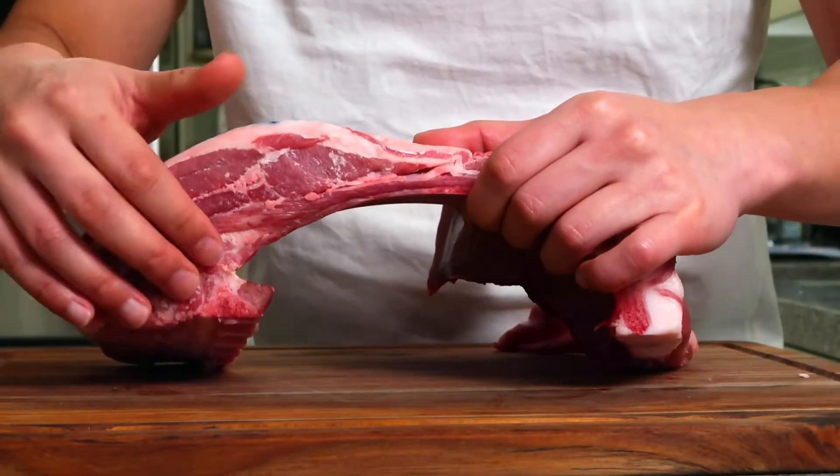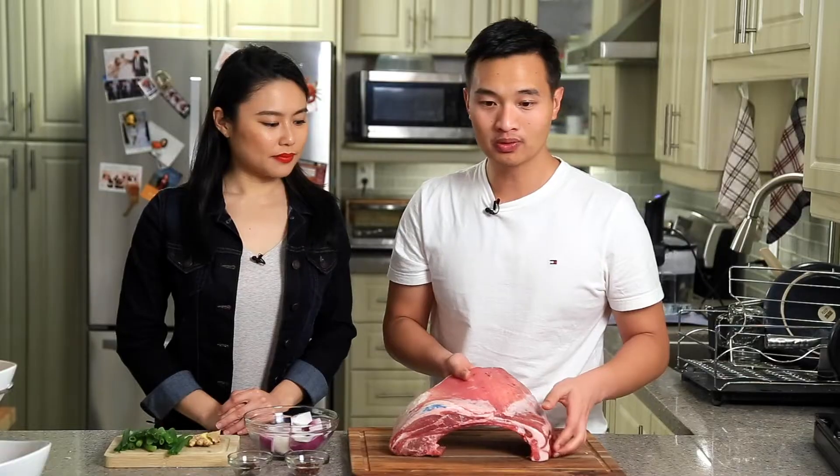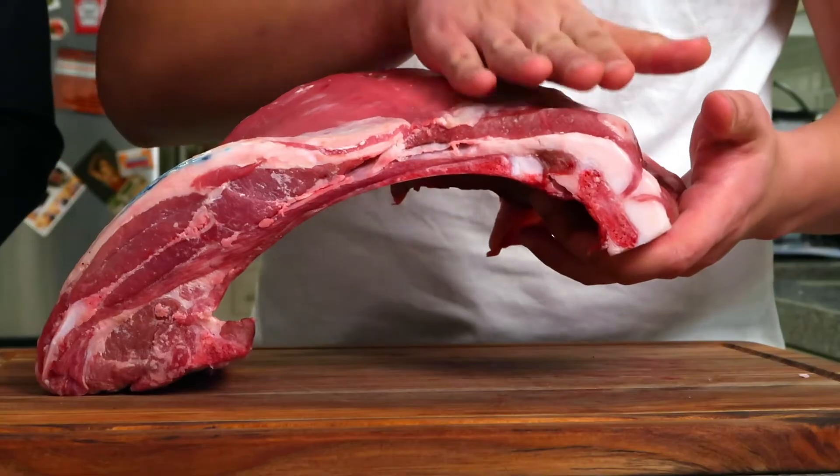What you have here is the loin and the rib, which is what you usually get in your rib rack. What we were actually looking for was the breast side — nice and thick with a lot of meat and a lot of fat on it. But we ended up with the whole thing, so we're going to try it with the entire rack.